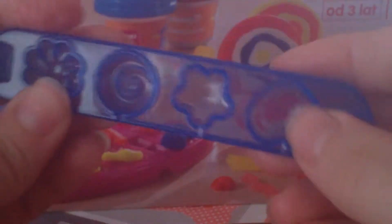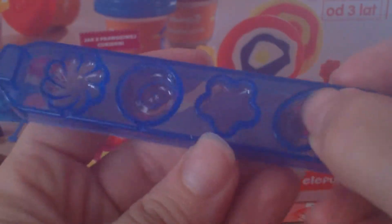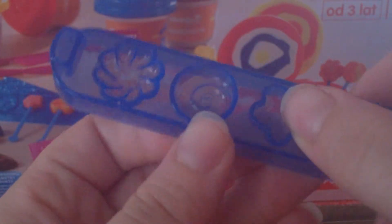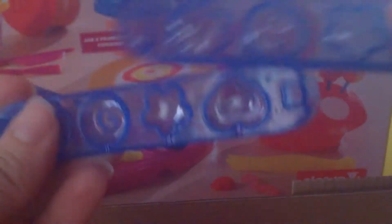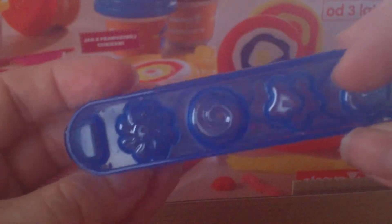And then it brings this second piece — it's for making lollipops too, with a place where you put the stick stand. It has a heart, a flower, a lollipop shape, and another flower. Very cute! It also has a hole — maybe so the stick comes out.